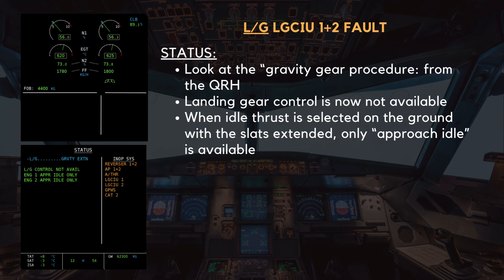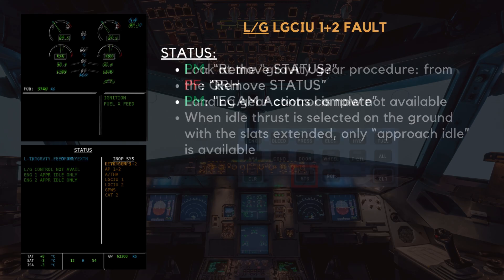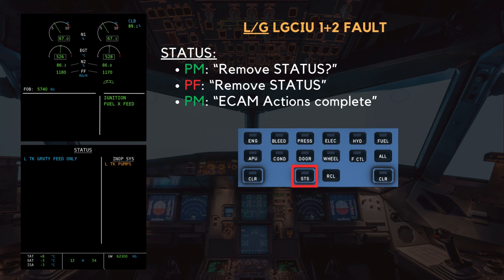As a result of the dual LGCIU failure, several key systems become inoperative, including the thrust reversers for both engines, both autopilots, the autothrust system, LGCIU 1 and 2, the ground proximity warning system, and the CAT 2 approach capability. Remove status. Remove status. ECAM actions complete.